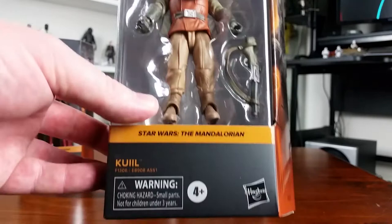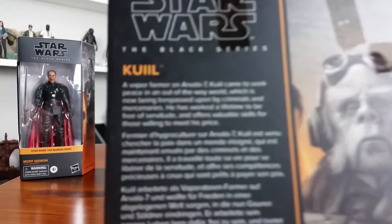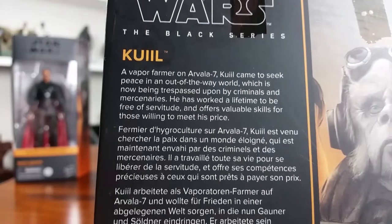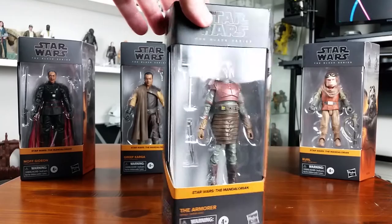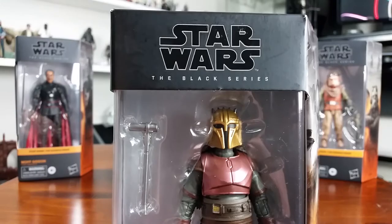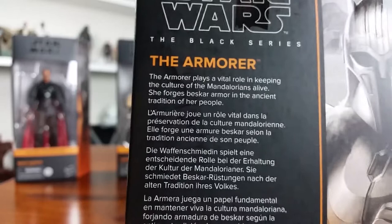Let's start off with Kuiil. I'll give you a look at the packaging for each figure and then unbox them. I'm still iffy about this new packaging — I don't like that one angled side, but I do like the additions of color to the grayscale art, with matching colors for each of the different films. I like how they've reintroduced the top window. Next up is the Armorer from season one of The Mandalorian — I don't think we saw the Armorer in season two at all. The character description is on the back if you want to pause and have a read.